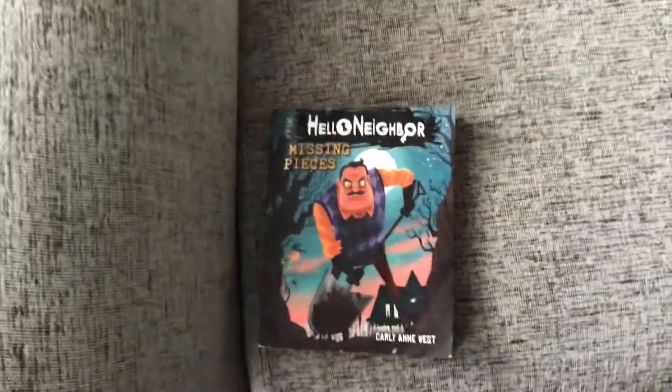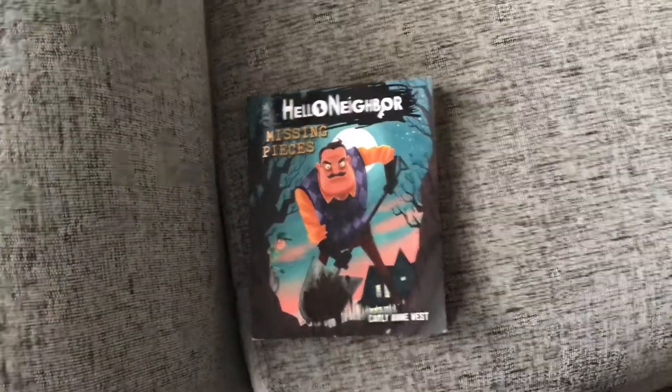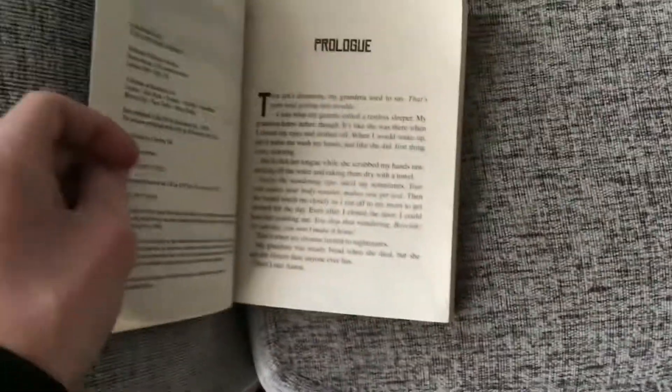Hi there, today I'm going to show you evidence of the dead fly in the Hello Neighbor Mrs. Pesce's Kids novel. I don't know which page it's at, it's like the first page or something. Yeah, right there.